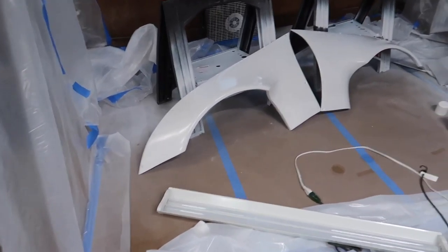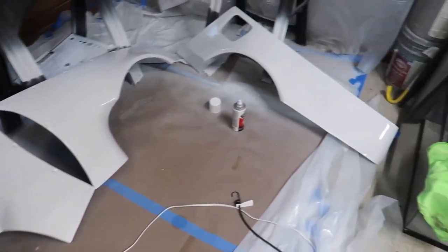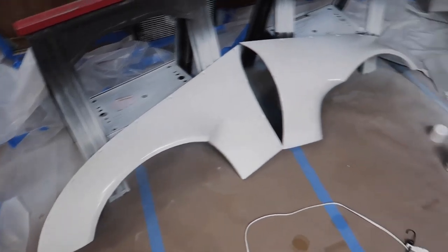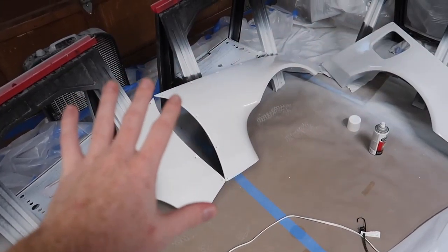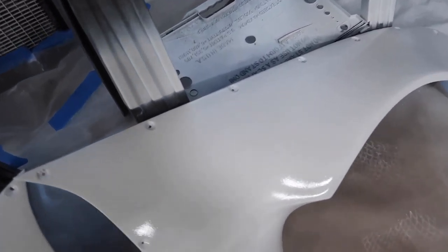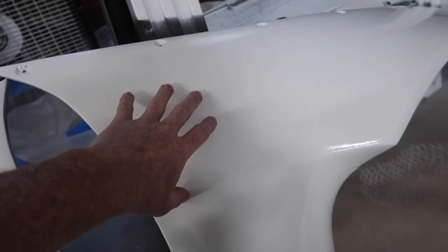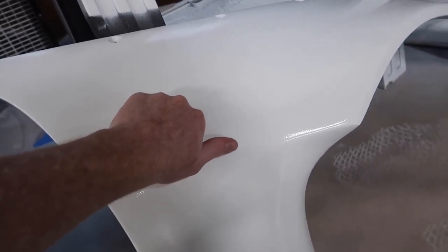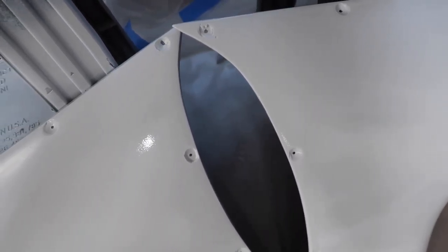Now for what everyone cares about — look at this paint. Oh my gosh, the gloss, so beautiful. I have not put any gloss on it yet. I still gotta put some 2k clear on it. I'm gonna do that once everything's on the car and spray the whole car with clear because I think it's gonna blend better. The orange peel honestly isn't that bad. I mean I haven't painted much, but you can barely feel it and it feels so much stronger now that it's painted.